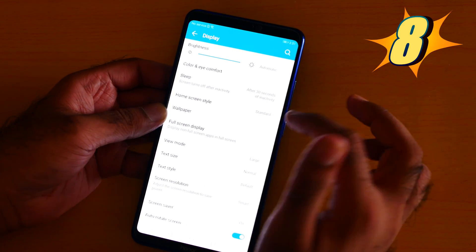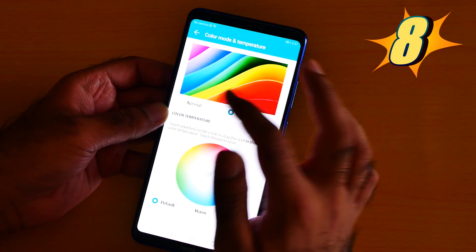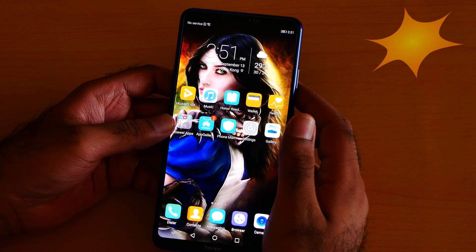Number 8 is color mode and temperature. You can customize the display to your liking. Go to Settings, then Display, click Color, then Comfort, and click the color mode and temperature. You can set it however you want to use the phone.